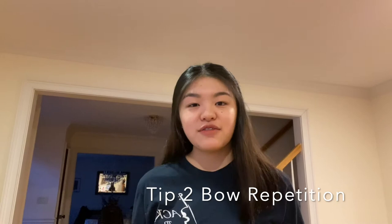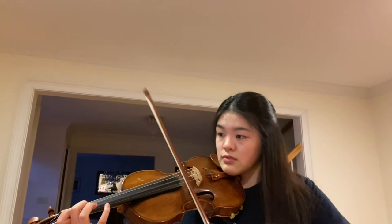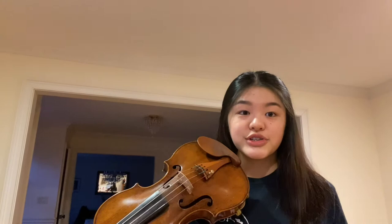Tip number two: let's say you have a passage with a lot of string crossings. To make sure that your string crossings are clear when you play faster, here is another practicing exercise that I like to use. This is called bow repetition. Taking the same passage that I played before, we're just going to repeat each note three times. That one started with a down bow — now we're going to start with an up bow.